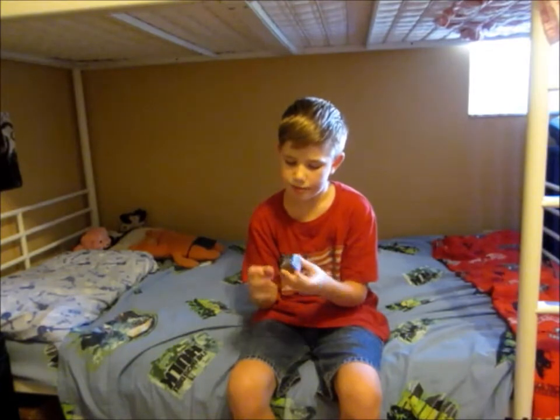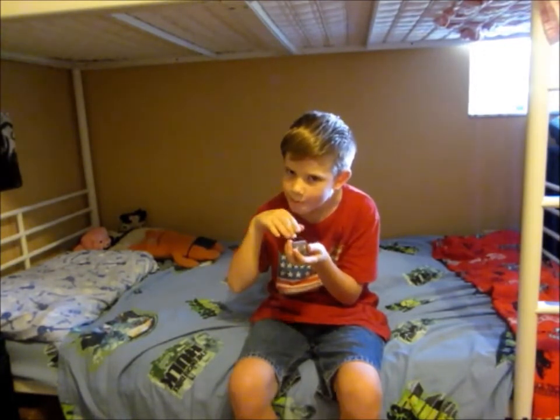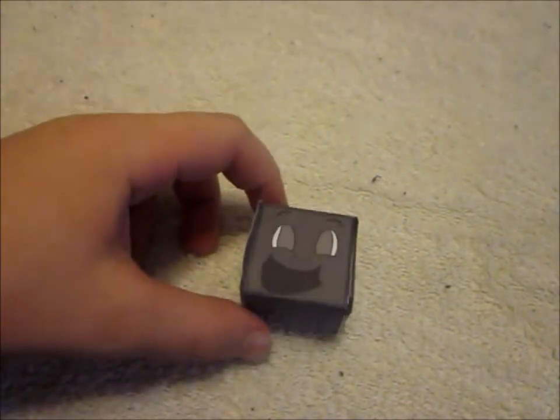I'm going to be back when you can see a close-up of Tiny Box 2. Bye bye! Hey guys, Kyle and I am here and I am back from when I said bye bye.